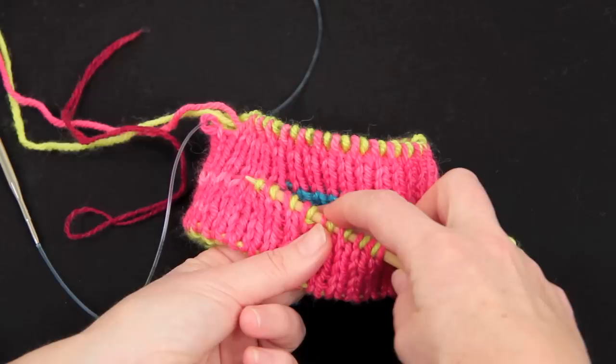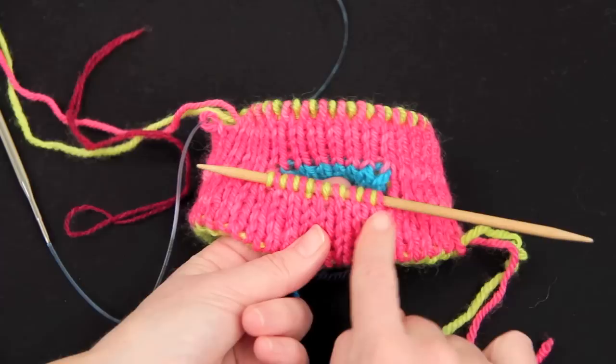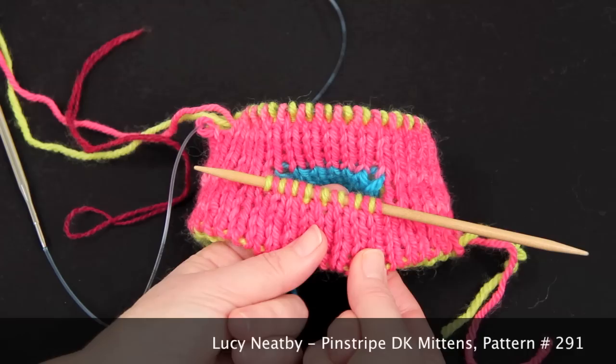Counting the stitches: 2, 4, 6, 8, 10, 12, 14, 16 — that's the correct number, eight pairs of stitches. They're all alternating along the needle, so that's no problem. We can work in double knitting across that side. Now let's look at the other side.